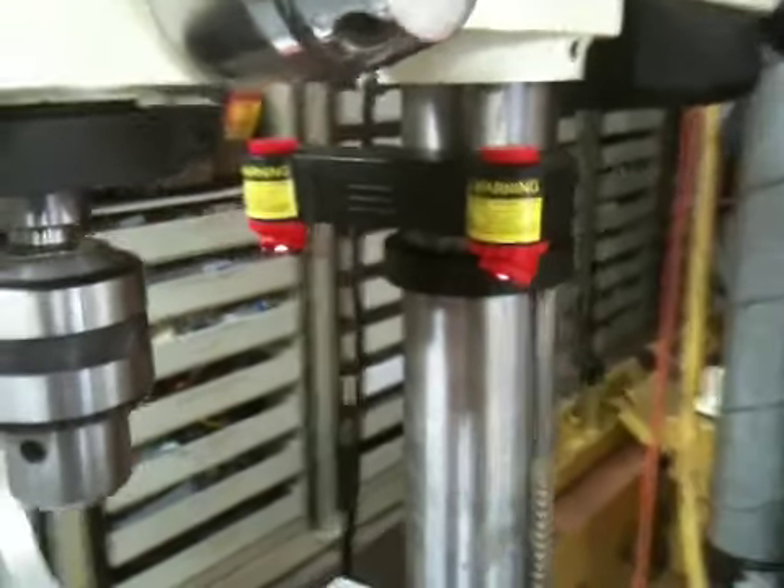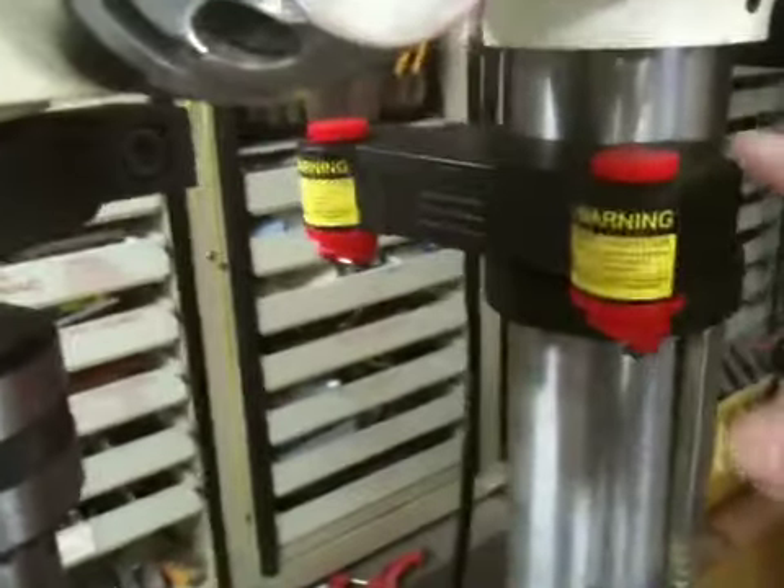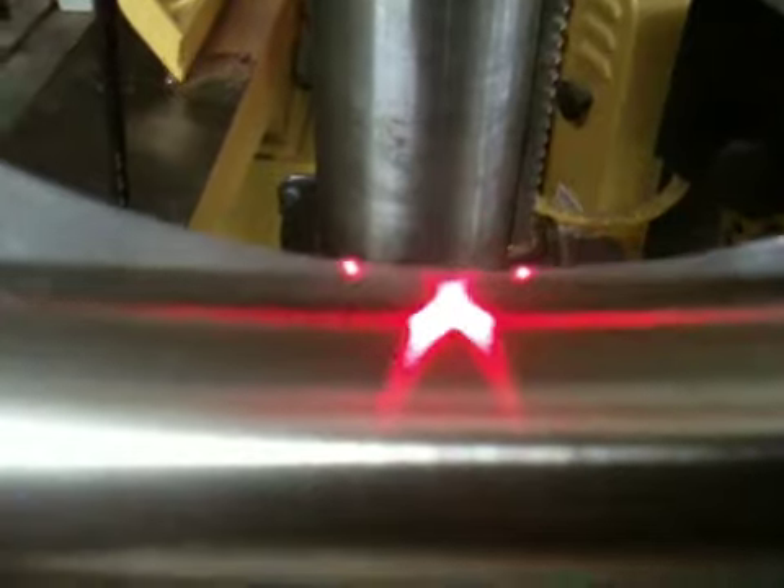The new drill press laser is made with plastic, and you can see if I touch it right here, here is the crosshair. And you can misalign it by just pressing down on this a little bit, just touching it.